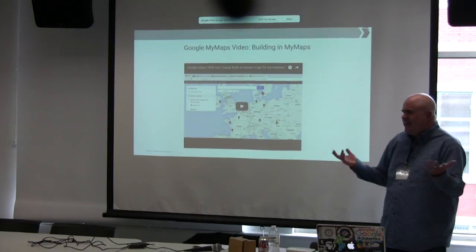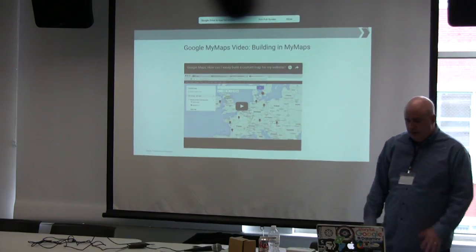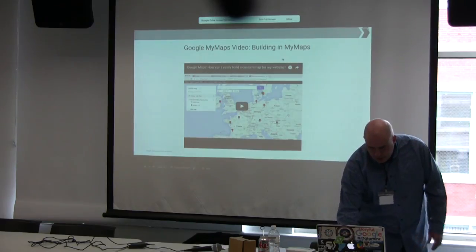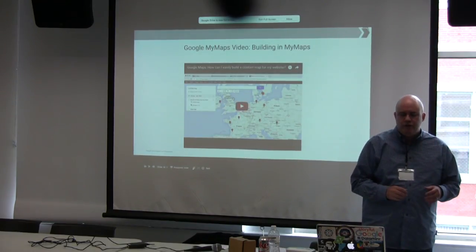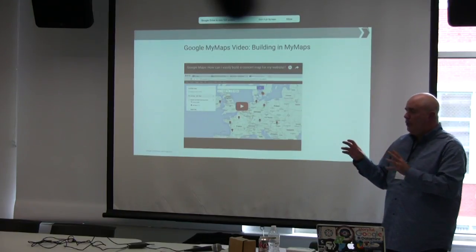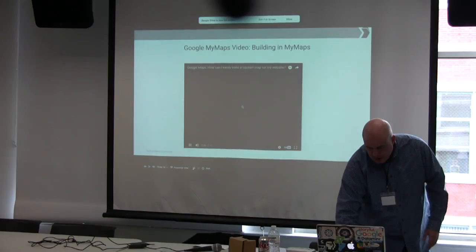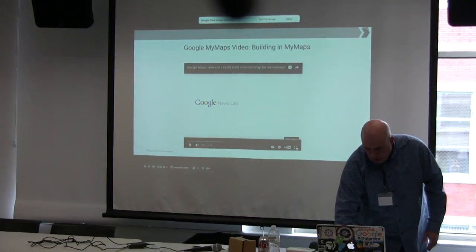I taught journalism for 13 years at Northwestern, DePaul, and Arizona State, and we always had the summers off to watch the World Cup. I thought that Huffington Post map was a great, very simple use of the tool. I'm going to play a short video — about two minutes — that shows you how to take a spreadsheet and load it into Google My Maps. We'll probably do a little demo with it as well.